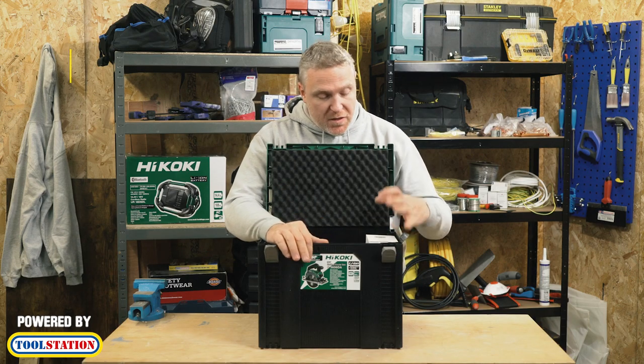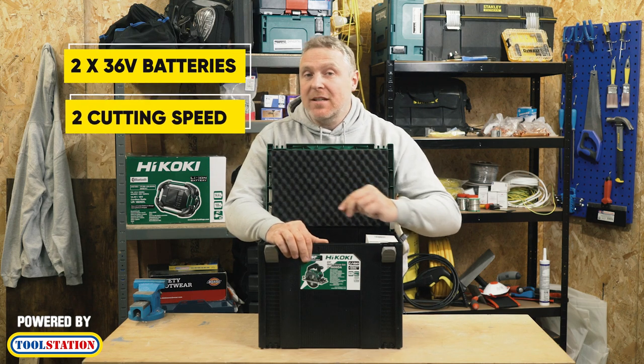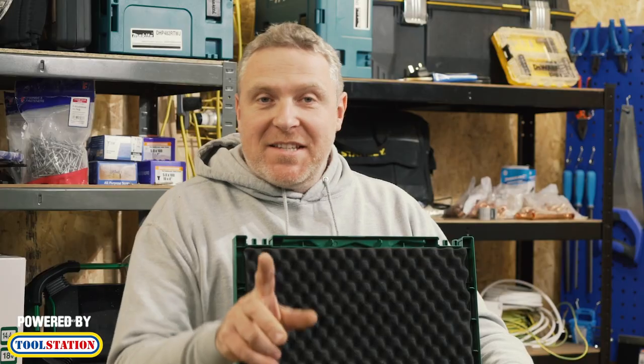It's got the two 36-volt batteries. It's got two cutting speeds with a silent mode. It's also got a blow function and it comes with a standard 165mm blade. Right, let's get started and have a look.